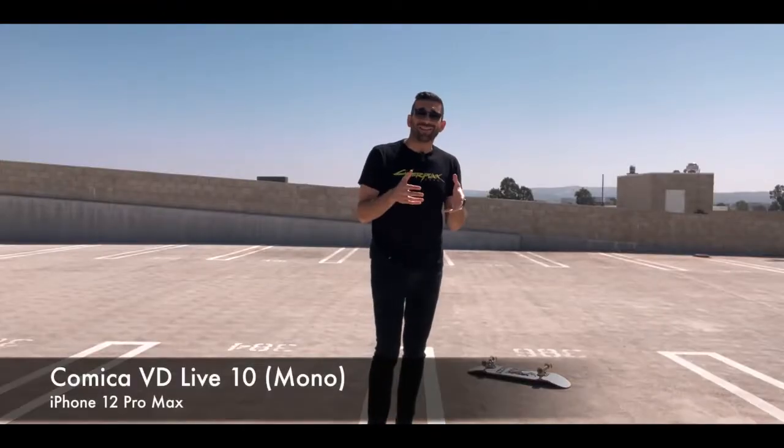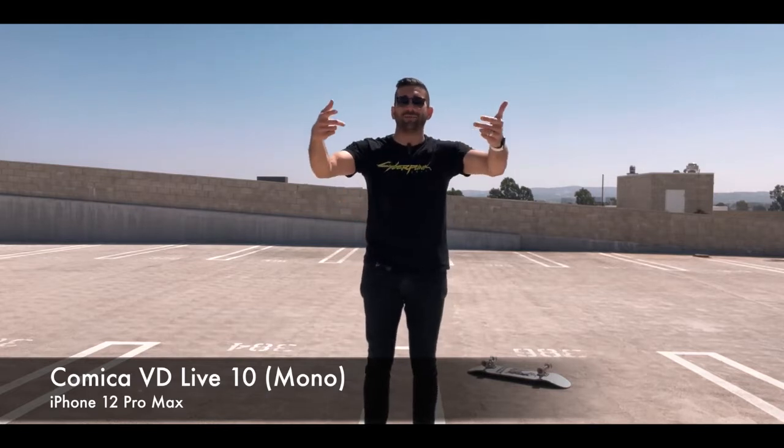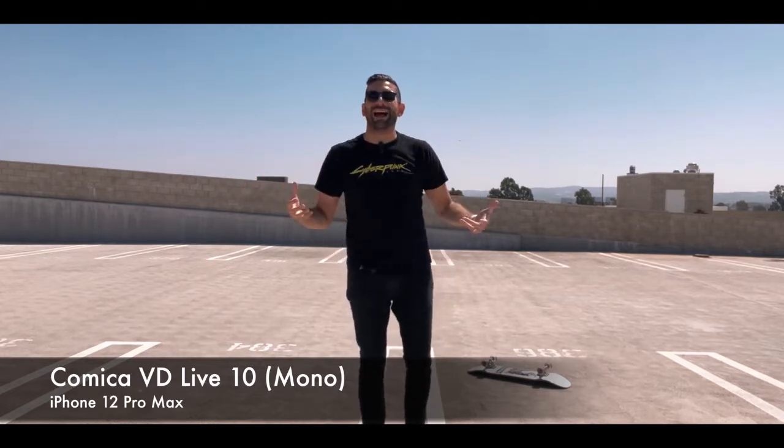Now we're testing the VD Live microphone in a different, crowded environment. There's a freeway literally in front of me with vehicles going left to right, an airport nearby, and a lot of ambient noise. This is the audio quality from the iPhone 12 Pro Max built-in microphones. One of the most important features of the Comica VD Live 10 is its duplex transmission system.